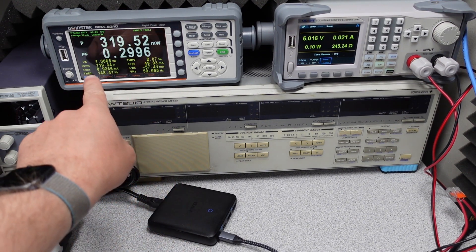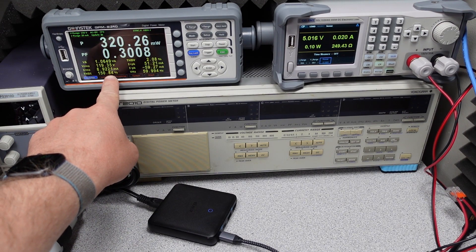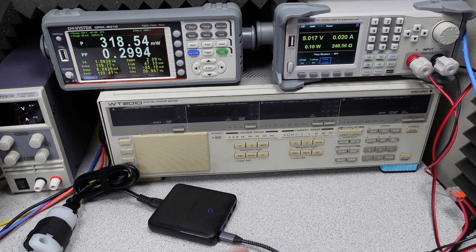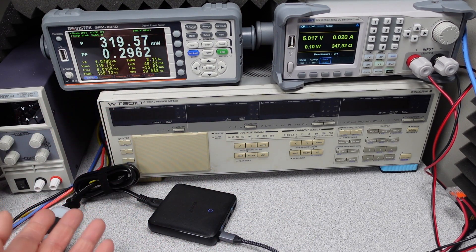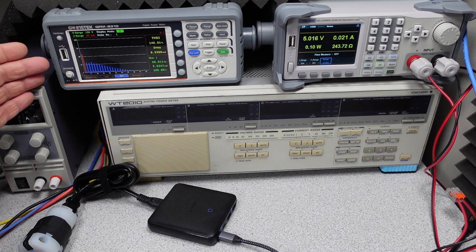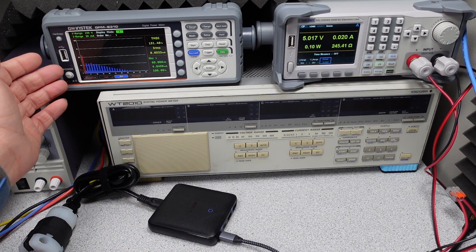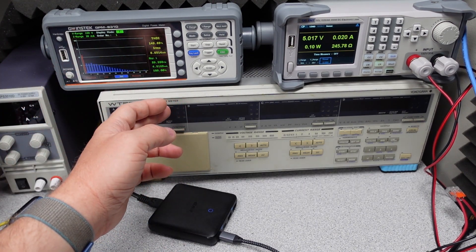The THD shot up to a very large number. This means the waveform of the current is very different from the waveform of the voltage — the higher this percentage, the more different those waveforms have become. Looking at the harmonics generated by this device, ideally there would be no extra bars present.